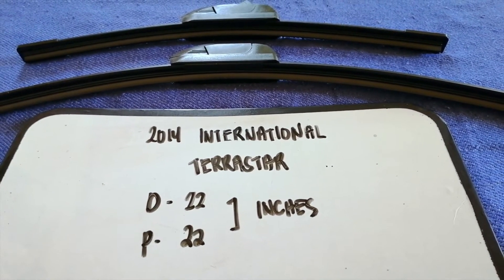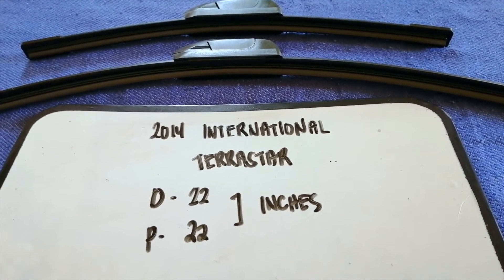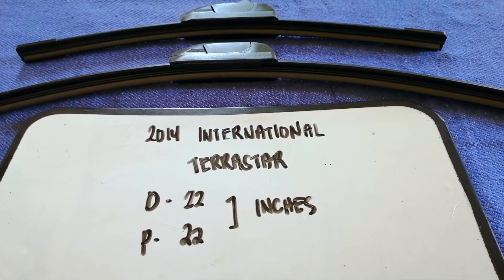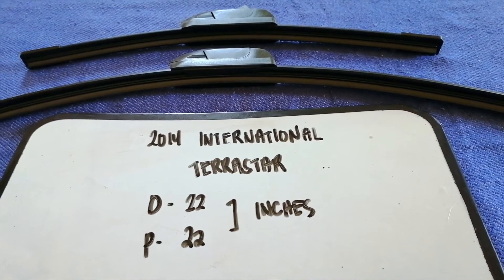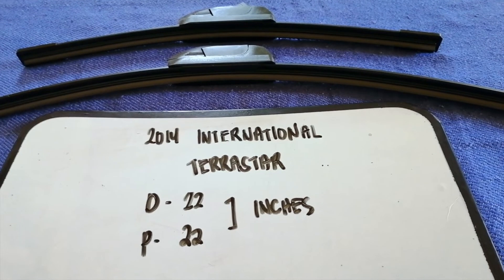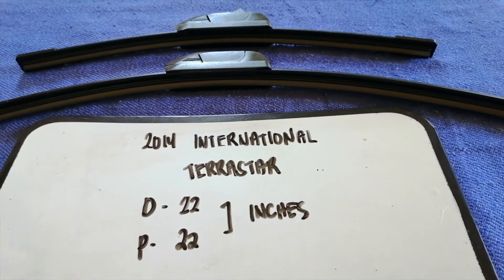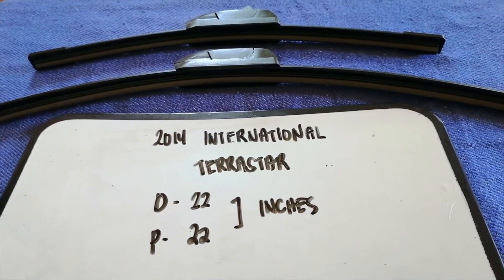If you are looking for the wiper blade replacement size for your 2014 International TerraStar, I have already looked it up — just check the video description and I will try to leave the info there as well. The wiper blade replacement size is 22 inches for the driver's side and 22 inches for the passenger side.